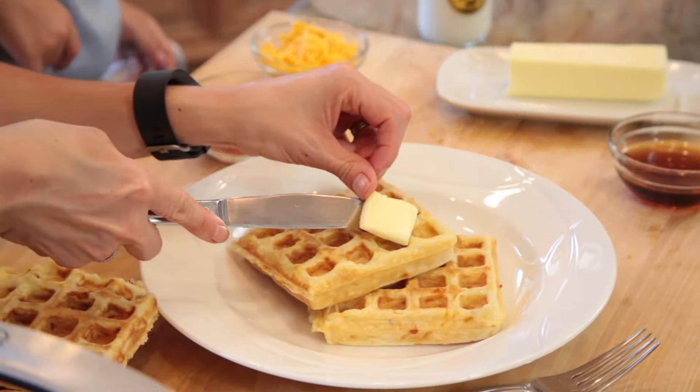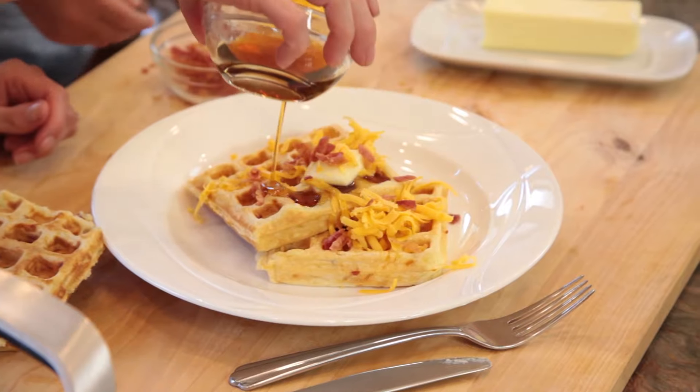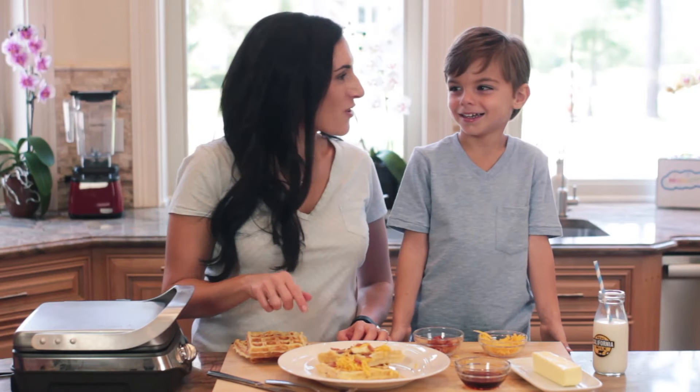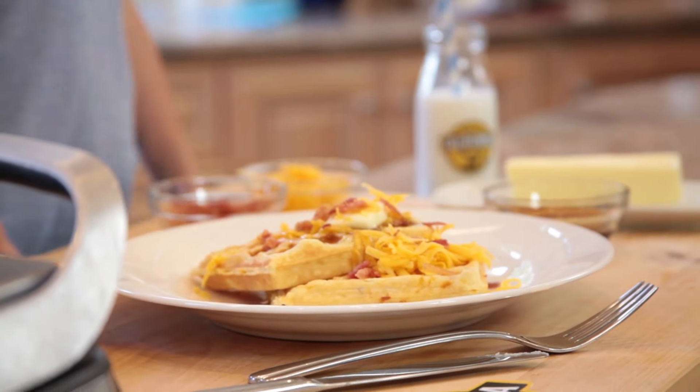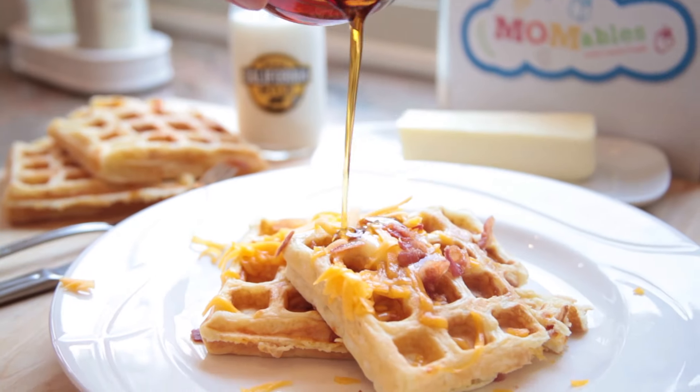Let's top these with a little bit of butter, additional shredded cheddar, bacon crumbles, and a little drizzle of maple syrup. Don't these waffles look amazing? Gabriel, let's try these. Oh man, so cheesy and delicious. The cheddar flavor really comes through in this savory waffle.